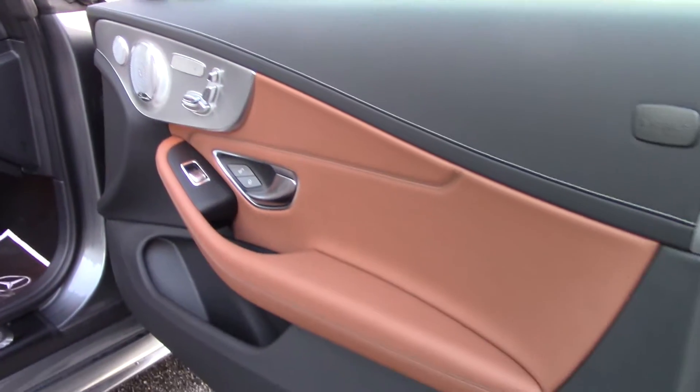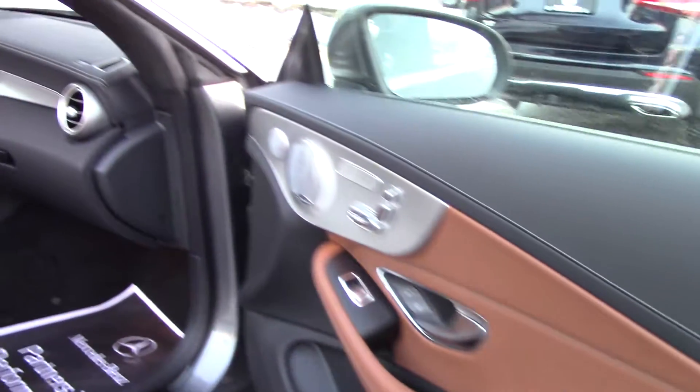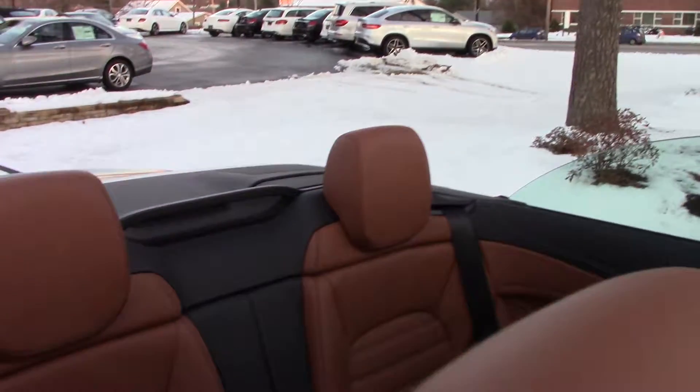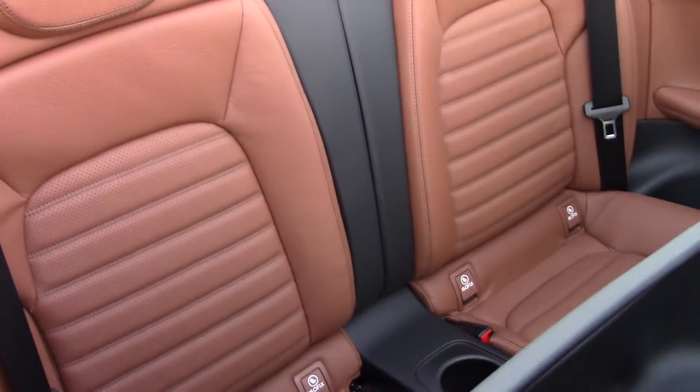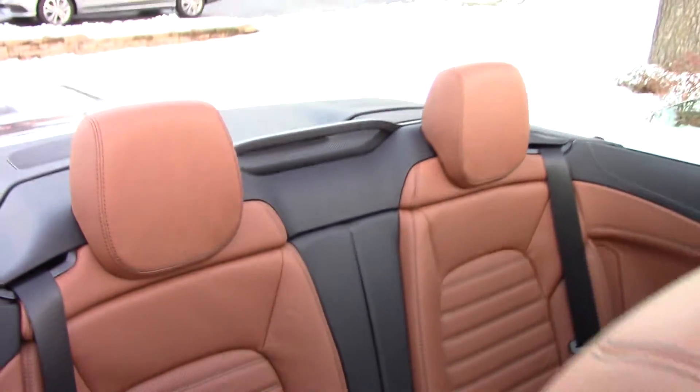I'll get a shot of that door there. All right, so there's a good look and it's waiting for you. So let me know and we'll wrap it up for you. Okay, Dave. Thank you.